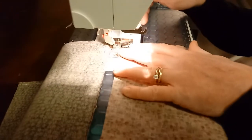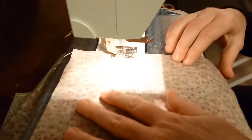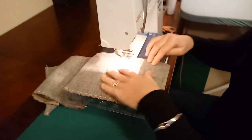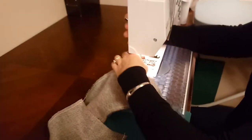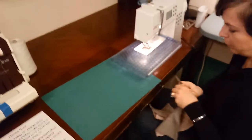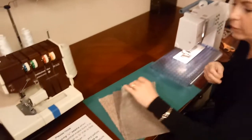Quarter inch seams, backstitch when you start and stop. All right, so I have all three of these. If I had twenty, I would have a line of twenty here. Clip them apart. And now at this point we are going to do something a little bit different with each one to show you different ways you can do this quickly.